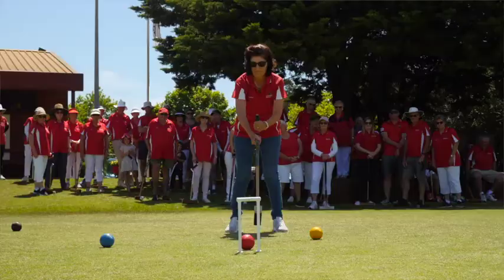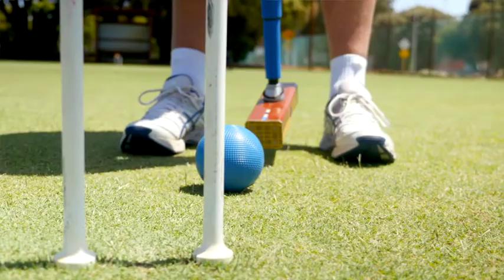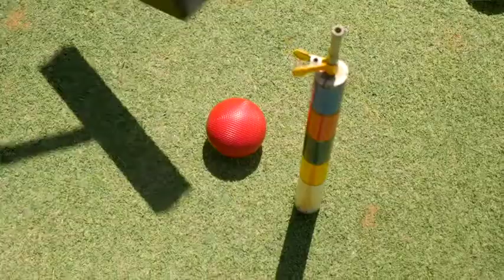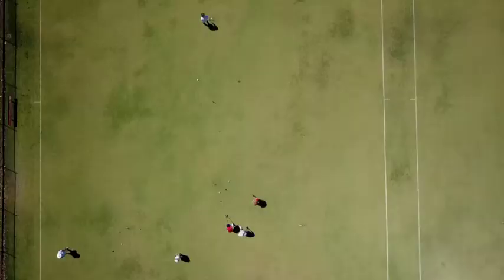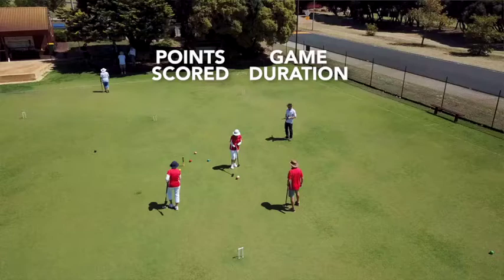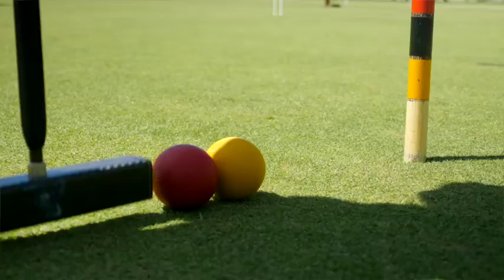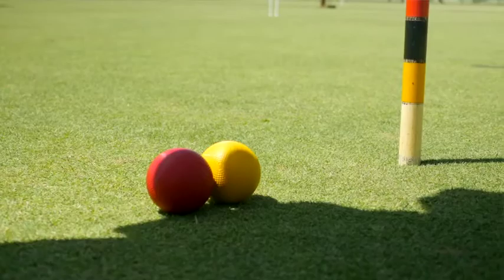learn association croquet. The aim is to run all six hoops and hit the center peg — this is where the phrase 'peg out' comes from. You'll run two balls consecutively, passing through a total of 12 hoops, with each ball knocking a peg. That's how the game gets the name 1440, referring to the general 40-minute duration. The goal is to pass through all 12 hoops and peg out twice before your opponent.